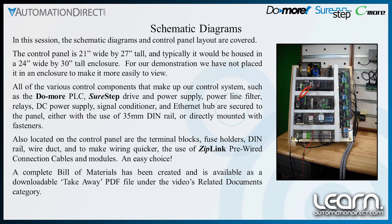Also located on the control panel are the terminal blocks, fuse holders, DIN rail, wire duct, and to make wiring quicker, the use of ziplink pre-wired connection cables and modules. A complete bill of materials has been created and is available as a downloadable PDF file under the Videos Related Documents category.